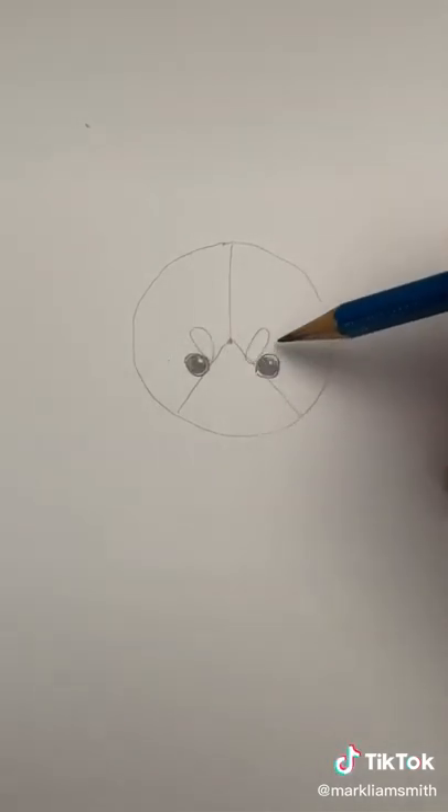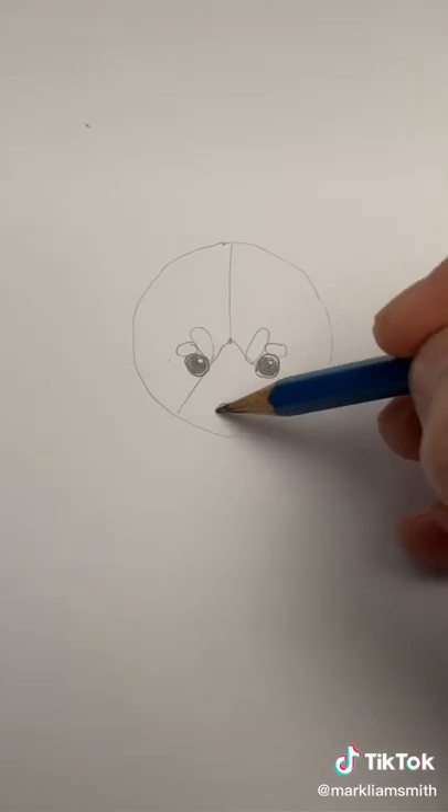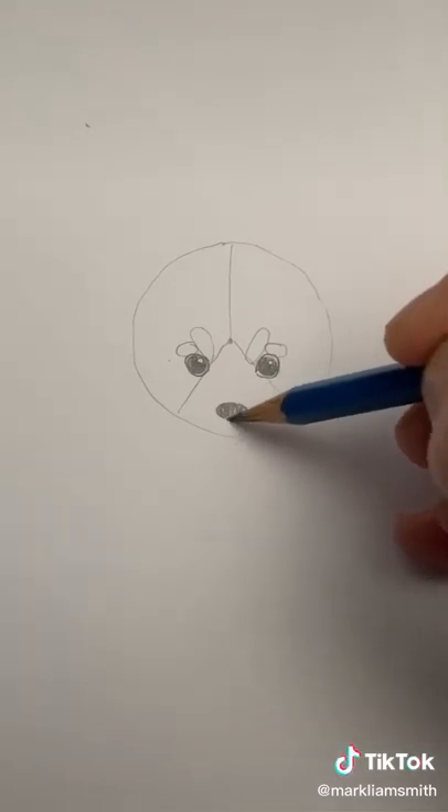Draw these two ovals and two little circles on top. Let's draw the nose now and color it in. A small line for the mouth.